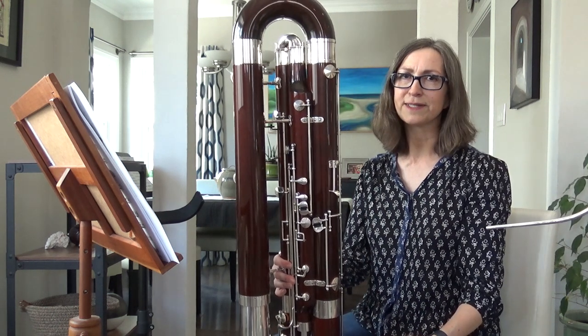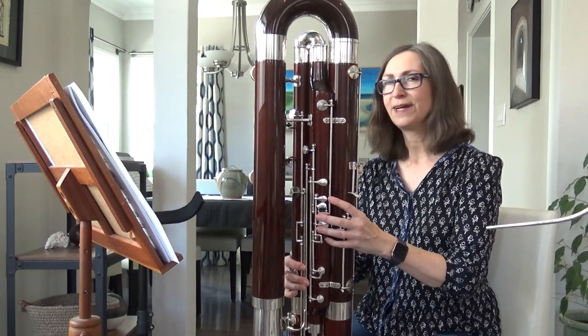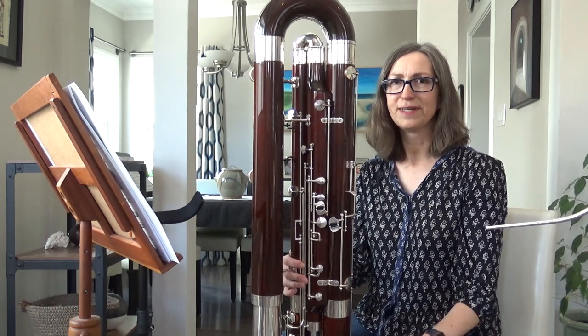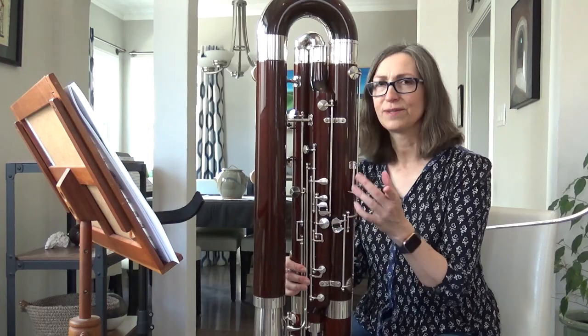And yes, that last note is a high B-flat on the contrabassoon, so it can get up quite high. It has actually the same range as the bassoon, but you usually don't go that high except in this particularly famous contrabassoon solo.